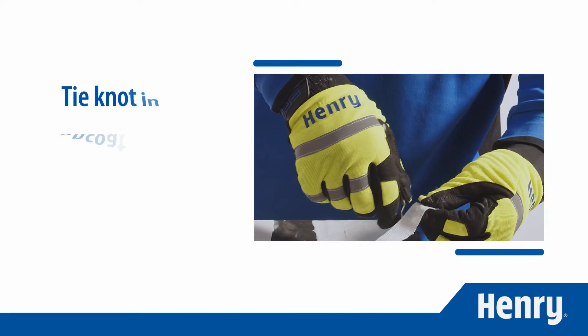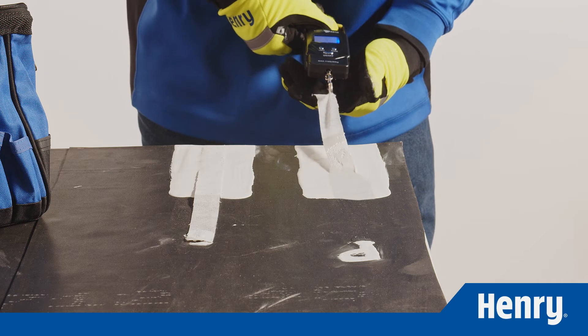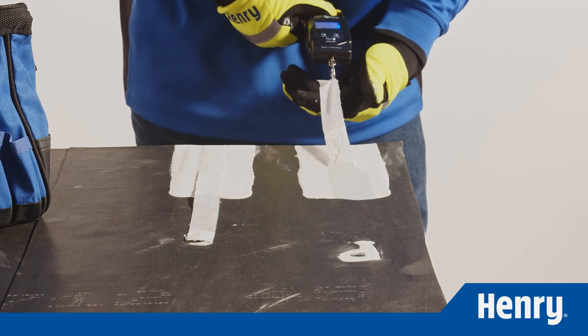To check adhesion, tie a knot in the uncoated fabric and attach a handheld scale. Pull the fabric strip straight back parallel to the roof and measure the pulling force with the scale.